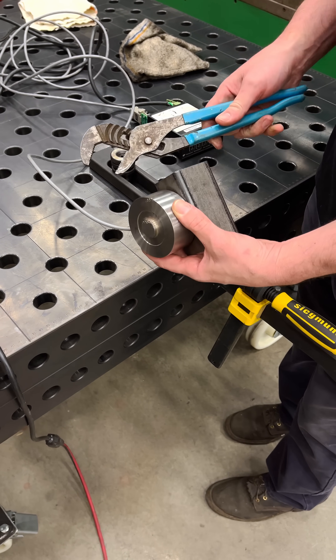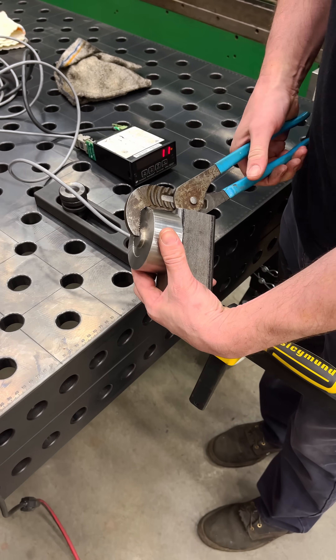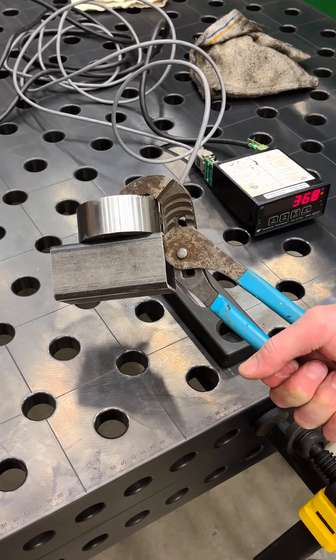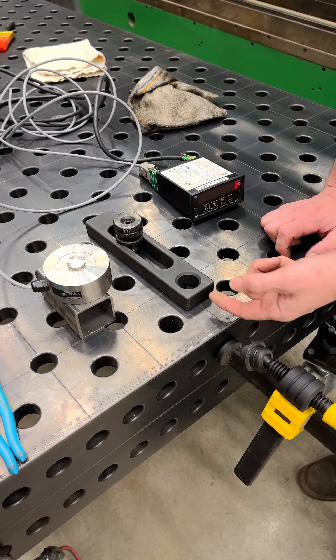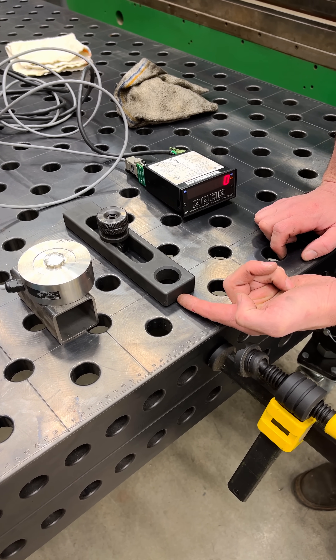I've just recently done a video talking about how little effort it takes to push one of these Sigmund clamps backwards. Everybody can get up to 300 pounds — I can do this with relatively ease just by squeezing my hands.